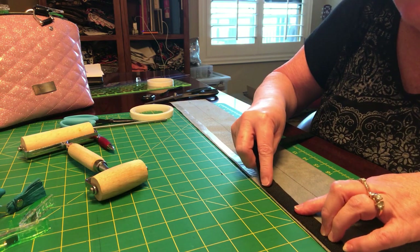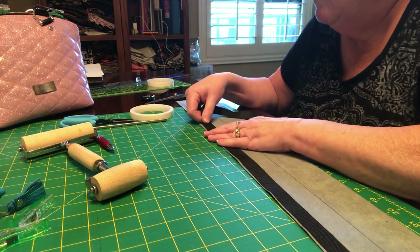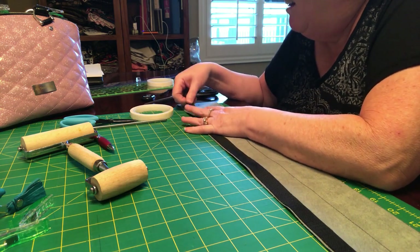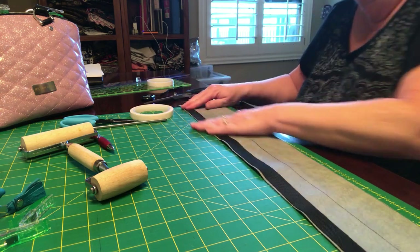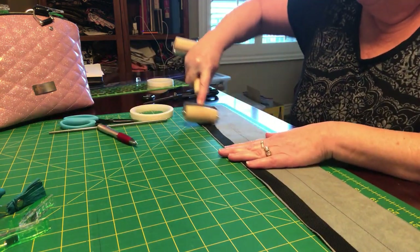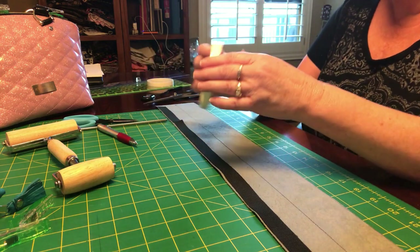Just pop it on there, don't pull it. Go all the way to the end again and smooth it out. You can even use your little roller if you want to — every time you do a little extra like that it turns out all the nicer. Then we're going to take another piece of half inch DST and put it down the center of the line that we drew, also a quarter of an inch from the edge.